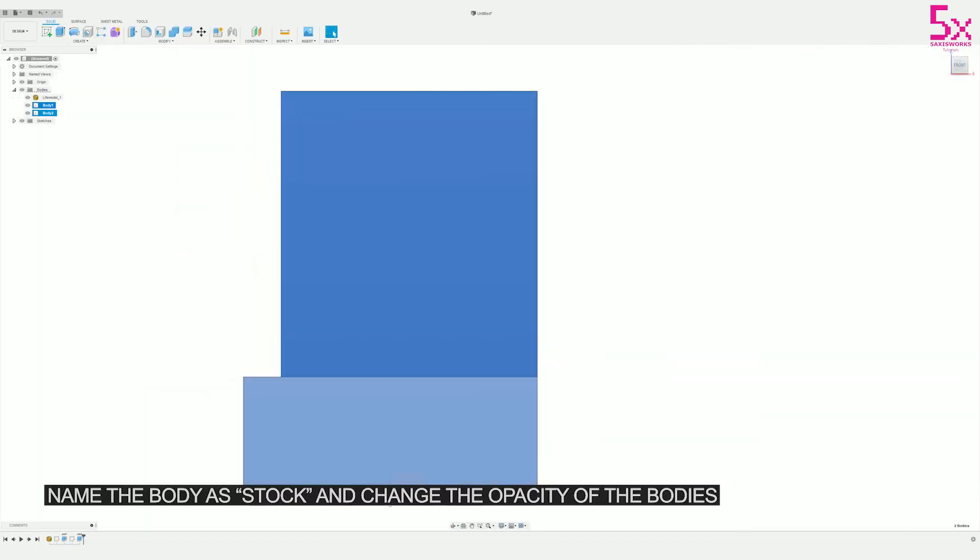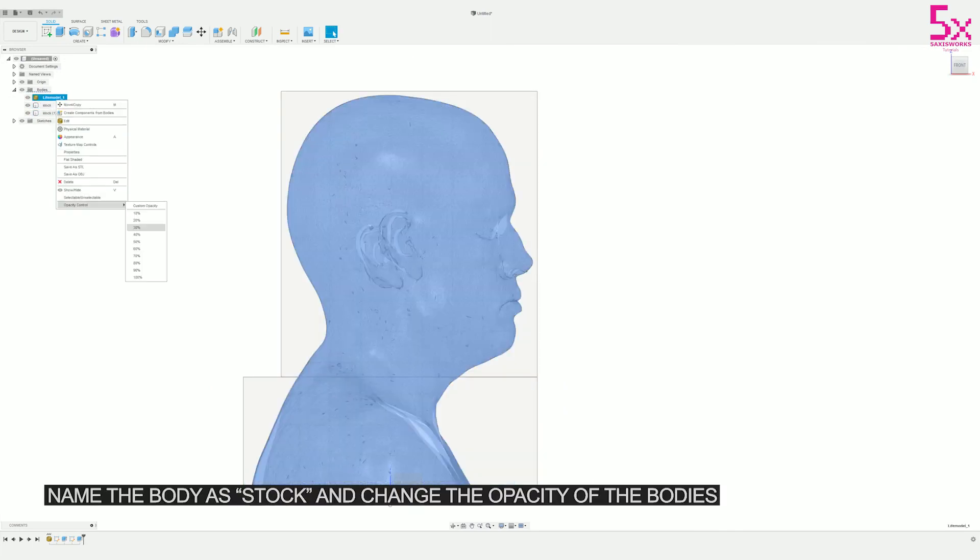I like to change the opacity of my stock just so I can see through it and it doesn't get in the way when I'm actually working.